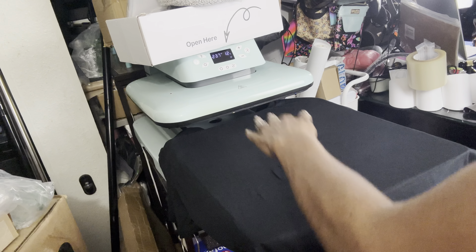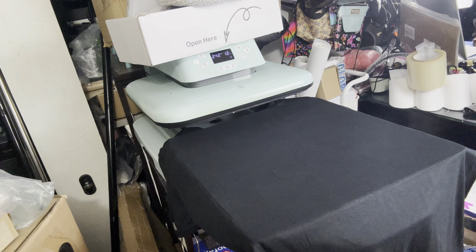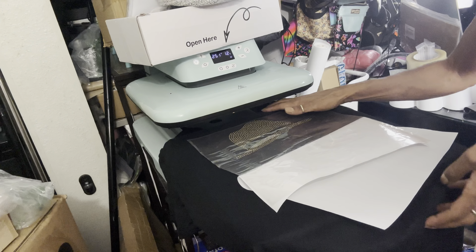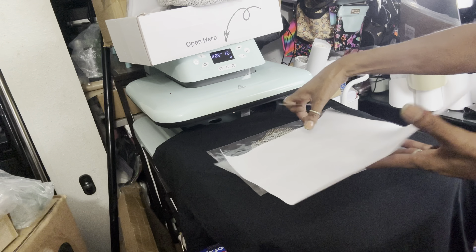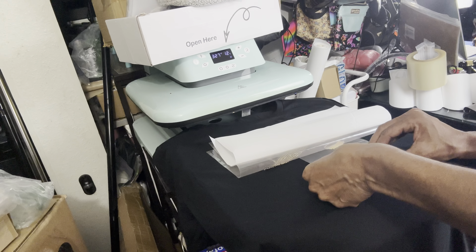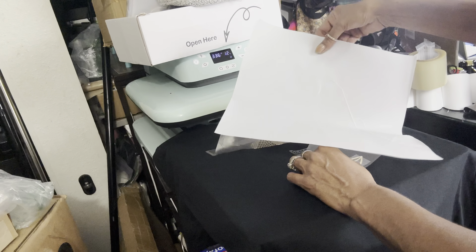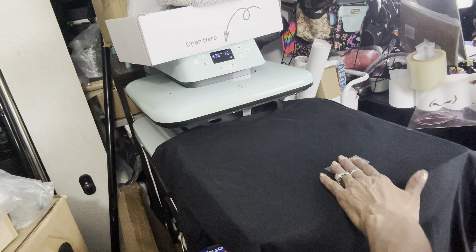My shirt is all pre-pressed and it's perfect. Now I want to take my rhinestone template and see where I'm going to place it — see where the face is going to go. I think right there looks good. I want to press the glitter first since glitter takes longer. I'm going to leave the glitter one on, take my rhinestone template off and put it on the side, and press my glitter.